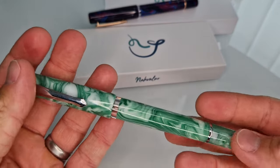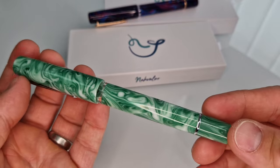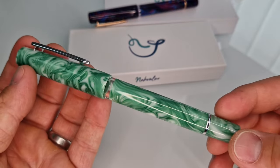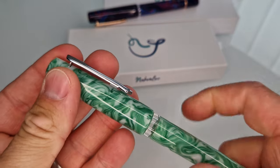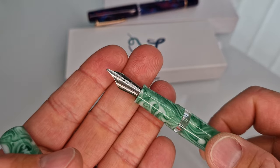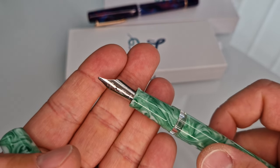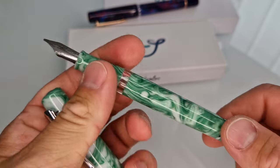And then this is the second one, which is better mint. Quite unusual, but a really good quality finish. So this has now got steel trim, so the nib is polished stainless steel. You can see this is a stub italic, so we've got fine, medium, stub italic generally available.